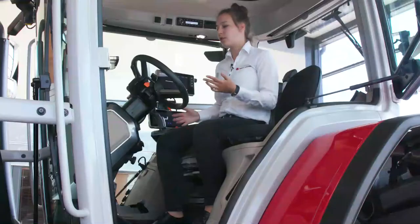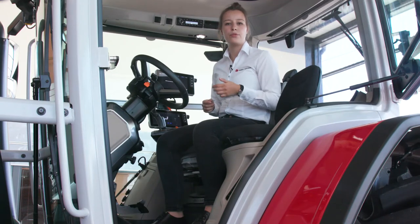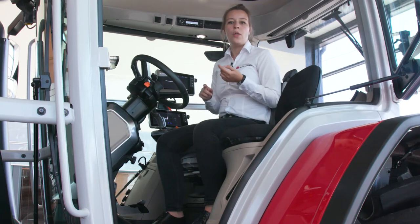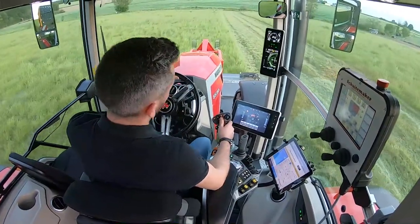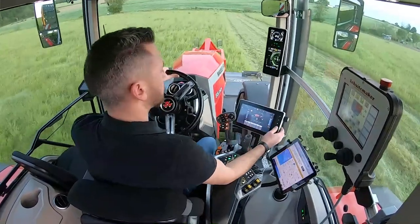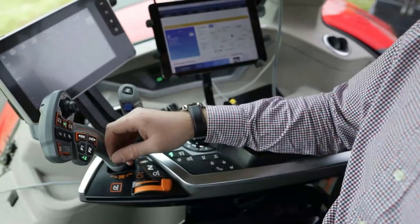You can drive this tractor in two modes. In manual mode, the operator keeps control of the transmission. In automatic mode, the tractor manages the engine and transmission itself to match the requested speed. This automatic mode is very convenient as you can use the pedal or the multipad lever, taking control with whichever you prefer.